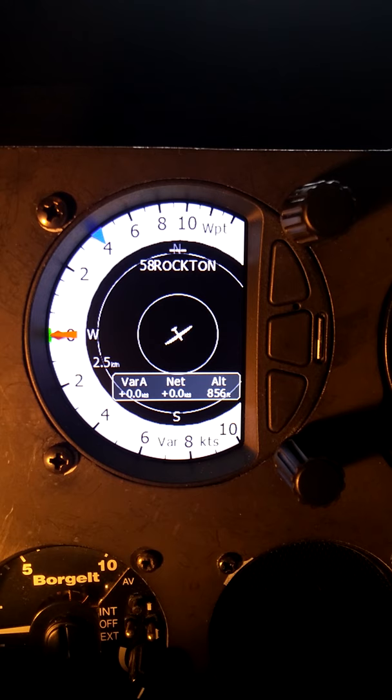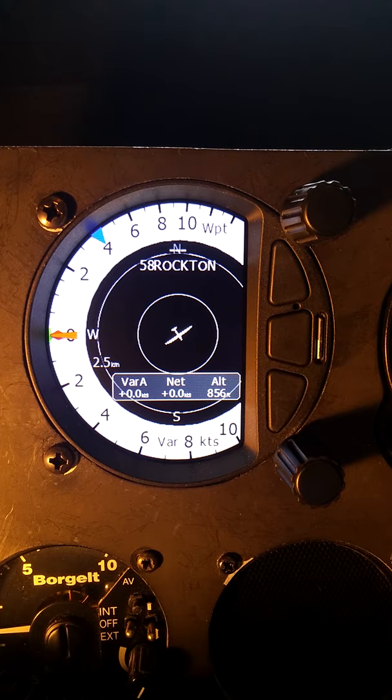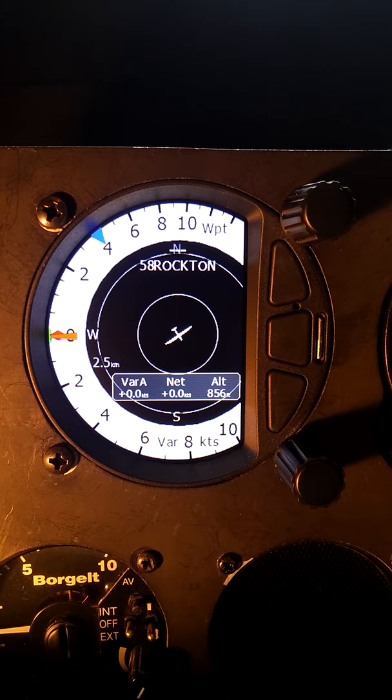There are two other indicators down here buried behind the needle. There is a red diamond. That red diamond can be set such that it shows you the 22-second average in the thermal, and then just behind it, you can make out a green line right on the edge. That's a green T, and that shows you the thermal average. So with just a glance, you can see are you climbing better than the thermal average or worse than the thermal average? Is the red diamond above or below the green? If it's above, that's good. If it's below, you're milking the thermal at the top, and it's time to leave.